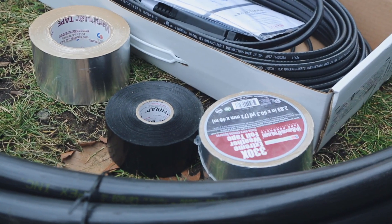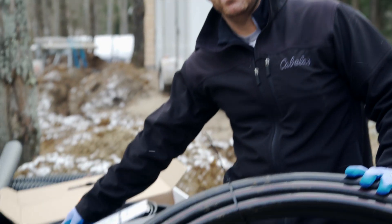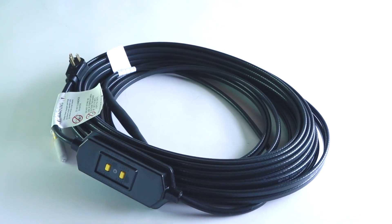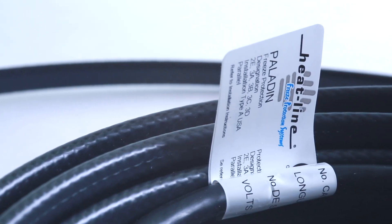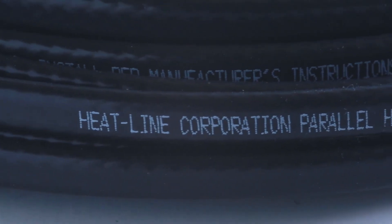We're going to be using one of our heating cable systems to protect this application. It's important before every project to make sure that you have all the materials you're going to need. In this project we're going to be doing a Paladin installation — this is our external self-regulating heating cable system to go directly on the outside of pipes, whether they're plastic or metallic.